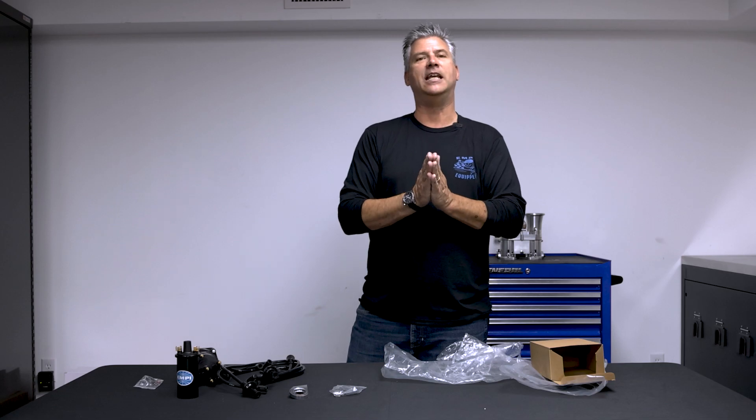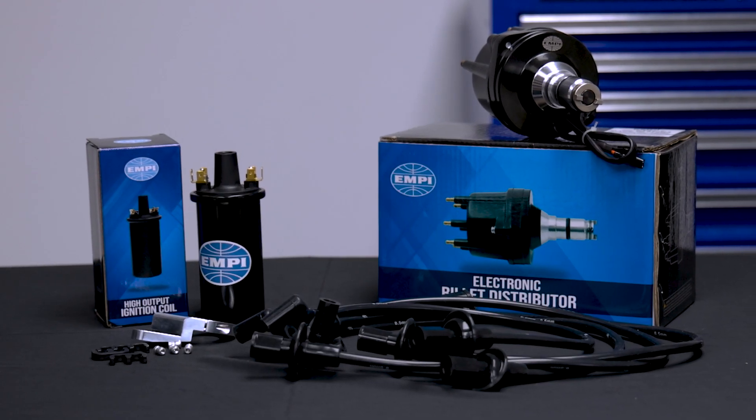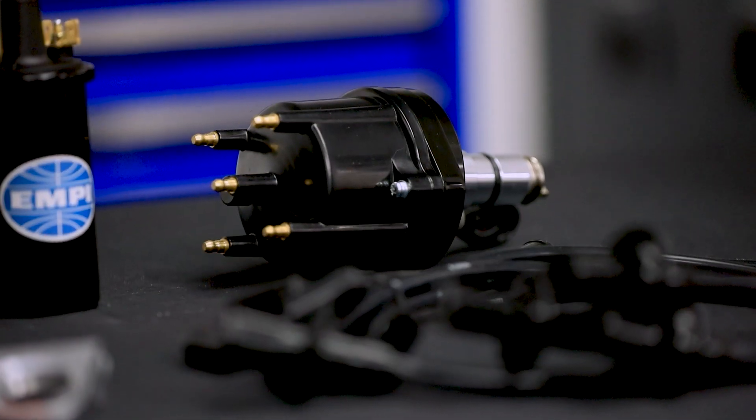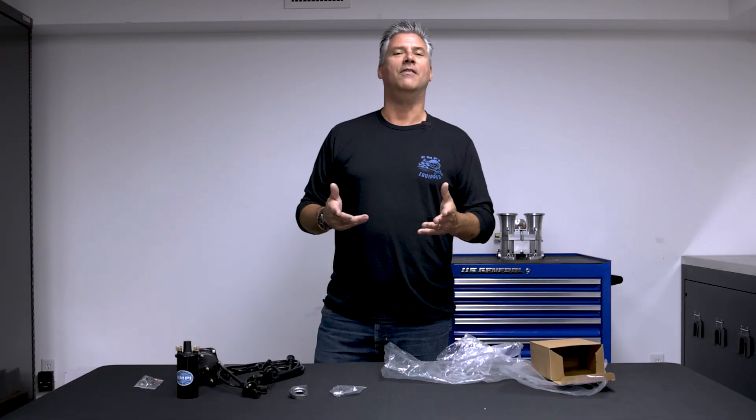Like I said, everything you need in the box — 009442-0. Get to MPUS.com, find an MP authorized distributor near you, get one of these, make your engine run better regularly and consistently. Don't get stuck on the side of the road when your points or your condenser wears out. Thanks for watching.